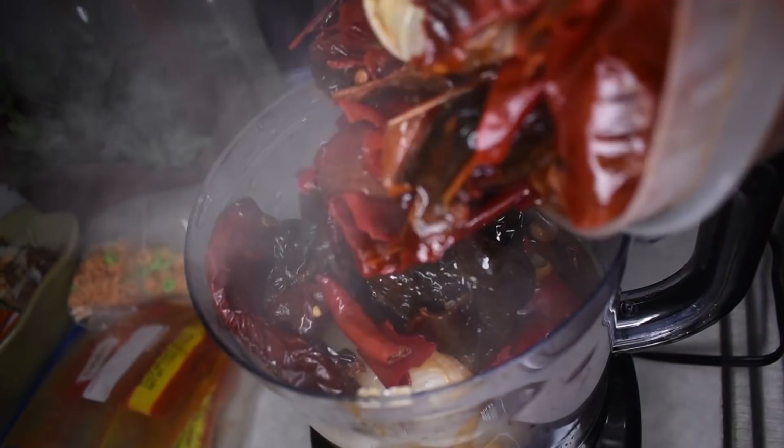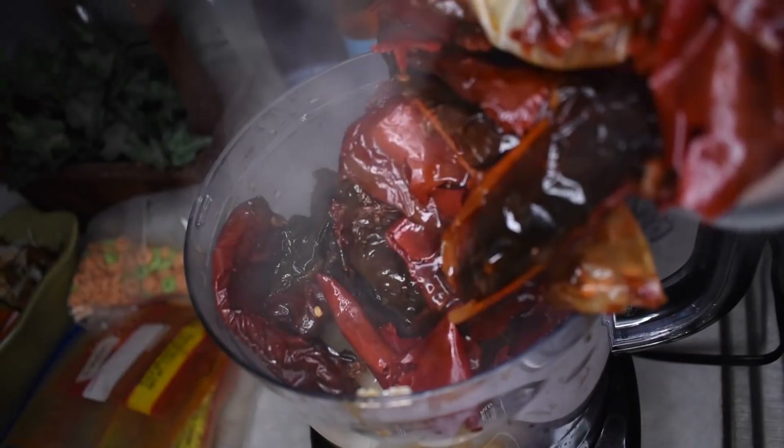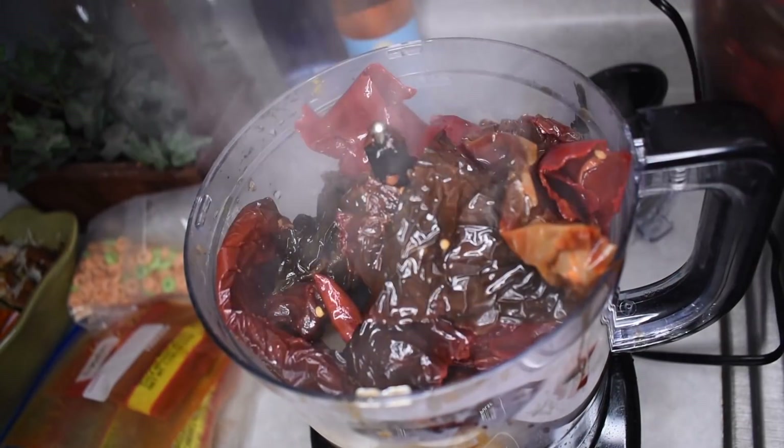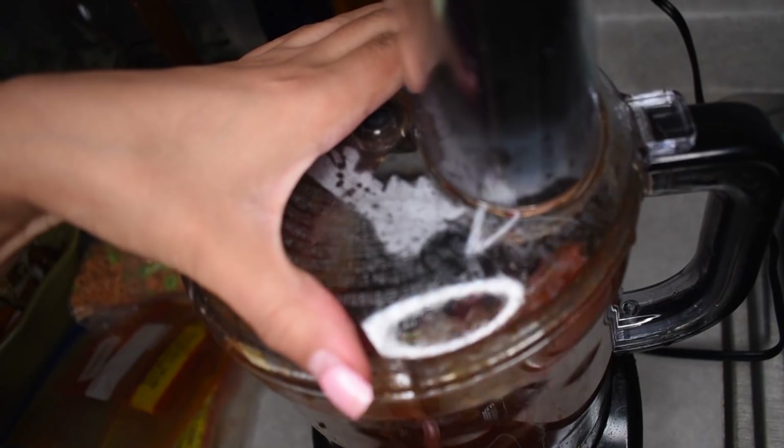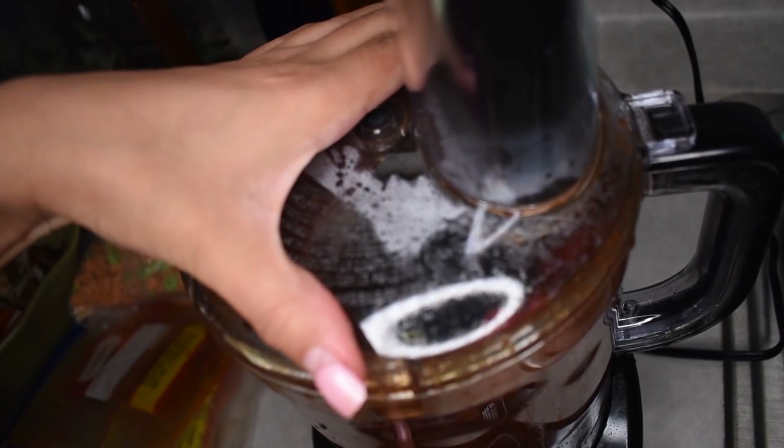Now that we've got that all out, we're going to throw it into our blender. It is a lot of chili guys, so you might have to do about two or three batches. Don't overfill your blender because it will make a huge mess. Taking a little bit of the chili water from the broth, we're just going to use that to mix it.